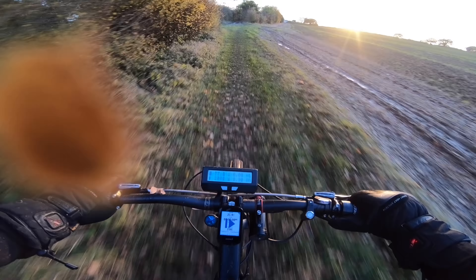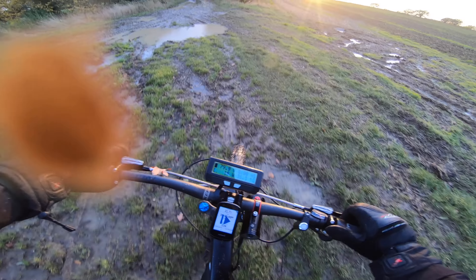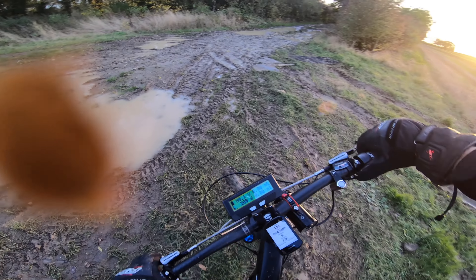This is very, very muddy here — I think I might have to abandon this direction and go the other way, go back the other side.